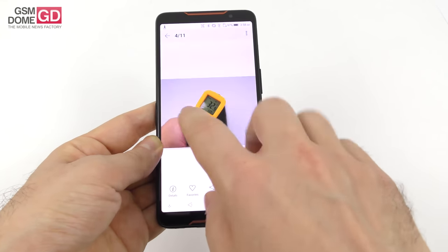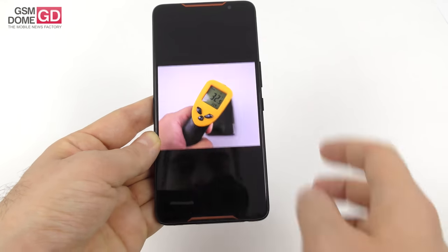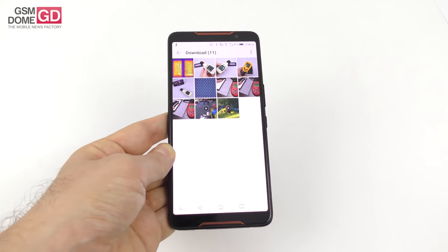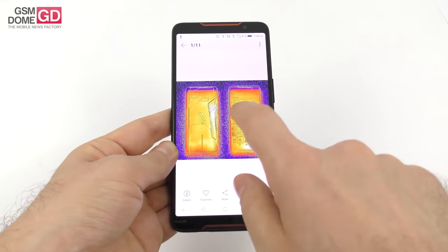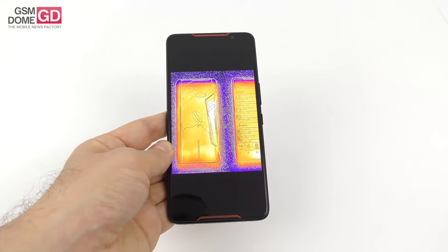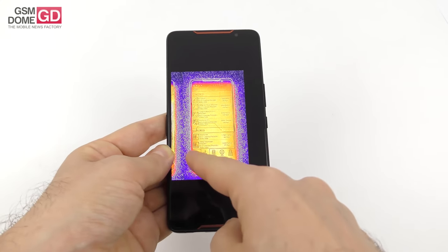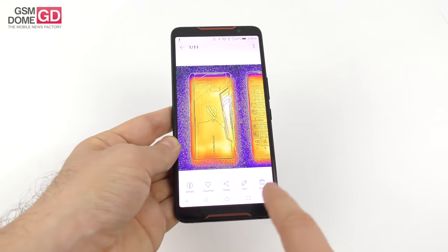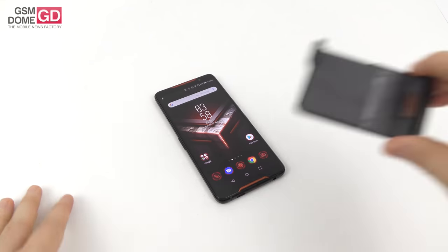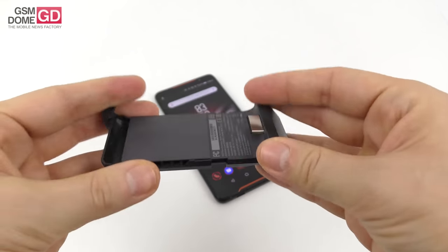Luckily it doesn't have any sort of overheating. We went up to 33.9 degrees Celsius in Riptide GP Renegade and 37.7 degrees Celsius in GFX Bench — so no trace of overheating. We also did a thermal capture using the CAT S61 phone and its FLIR camera, and traced a heat map showing heat is being evacuated through the cooling area with no serious overheating. And just in case there would be, ASUS has provided an accessory — the Aero Cooler.